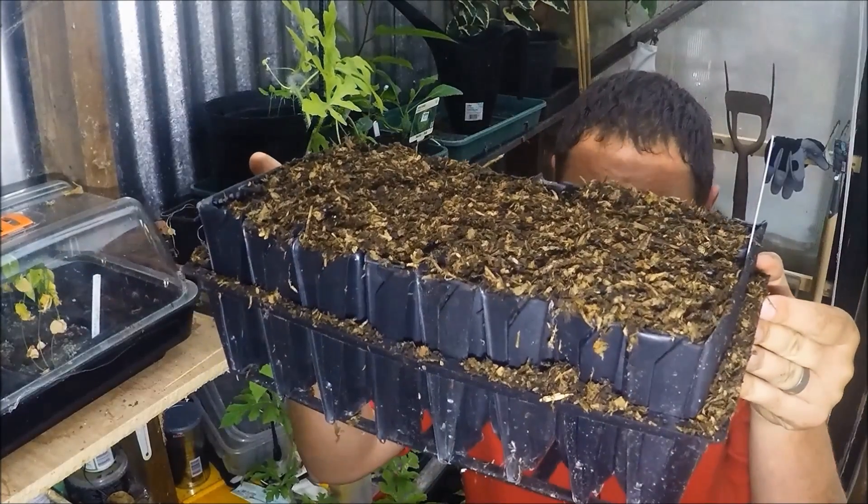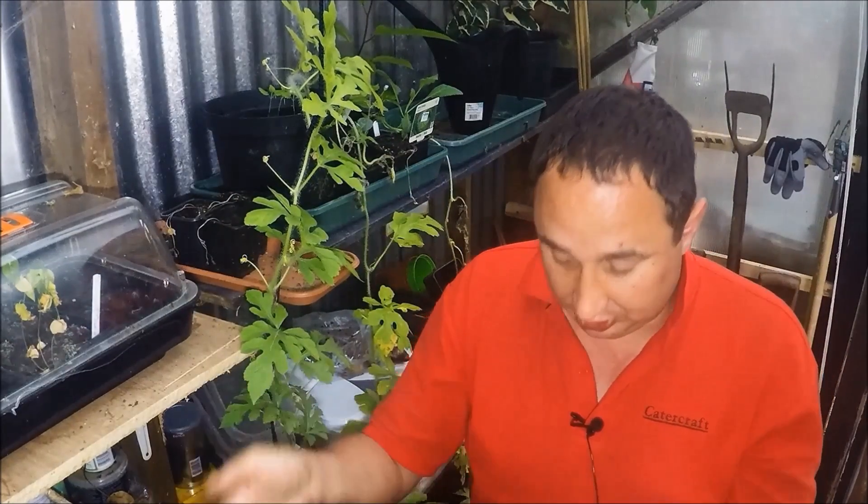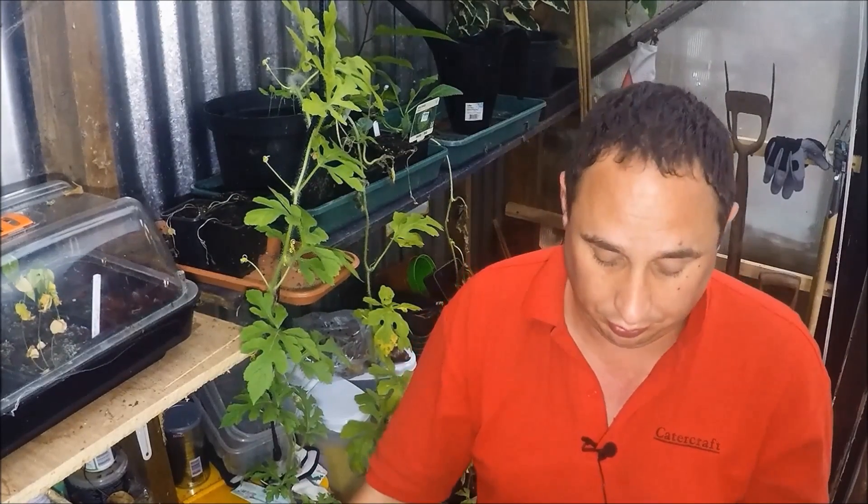So I've done them in root trainers — as you can see, that's one load ready to go. I'm going to get on and do some more.